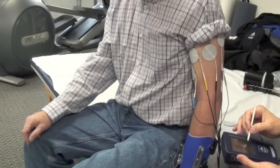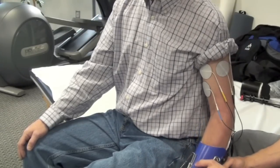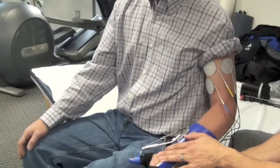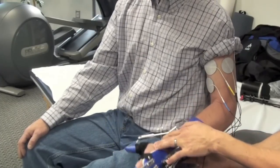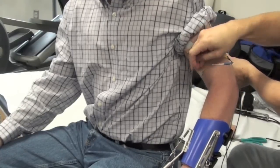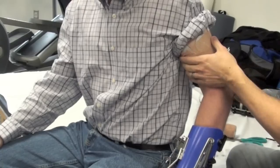To confirm proper EMG electrode placement, turn on the device and select the EMG assessment mode and have the patient repeatedly bend the elbow to fire the muscles. If you see a good quality signal for the biceps, then the placement should be sufficient. To minimize electrode migration, consider using Coban wrap or something similar before applying the above elbow cuff.